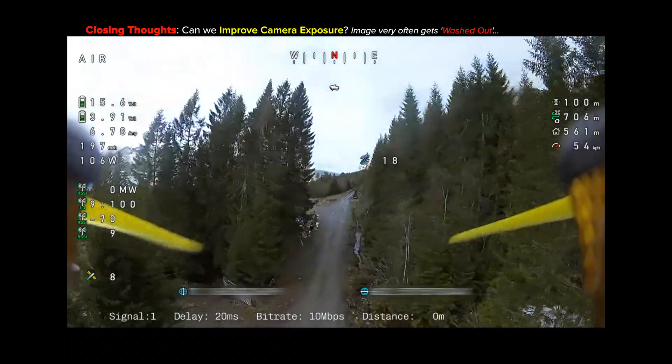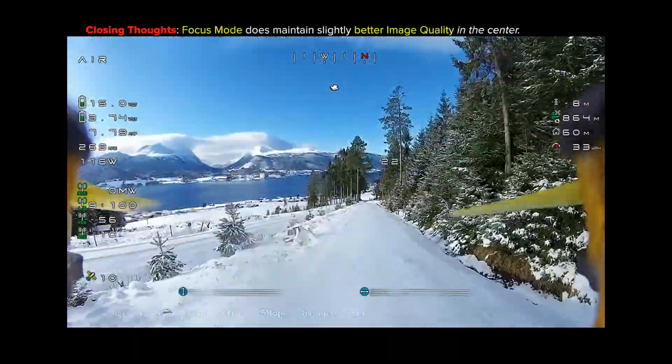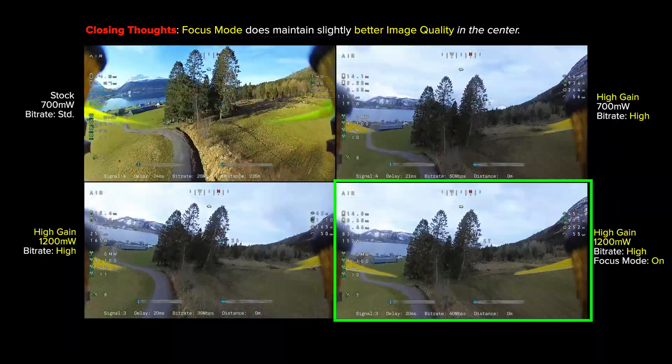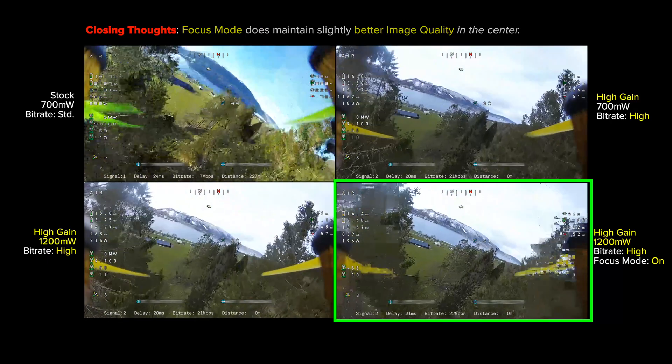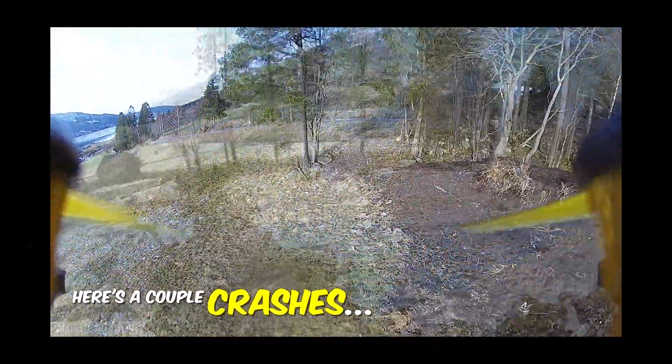The one thing really bothering me about the system is the camera exposure — it blows out highlights and crushes shadows, and fixing that would make the image look so much better. Focus mode does seem to offer a slight advantage for image sharpness in the center of the screen, as you can see in the zoomed-in photo. If you found this video helpful, please like and comment, stay tuned for new antenna tests and to see if I can resolve this camera setting issue. Until next time, Giant Cowboy out.